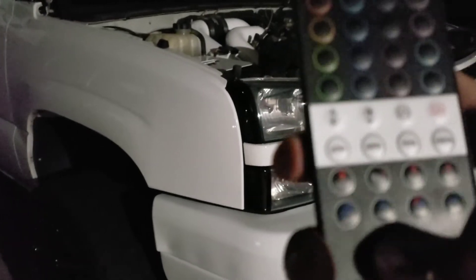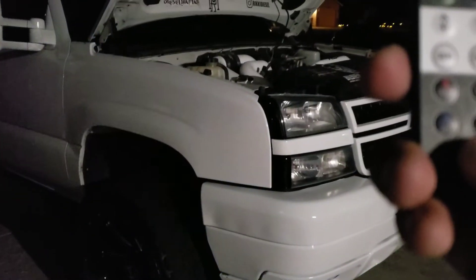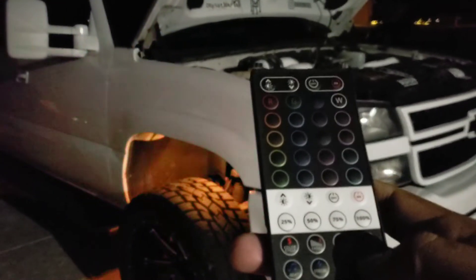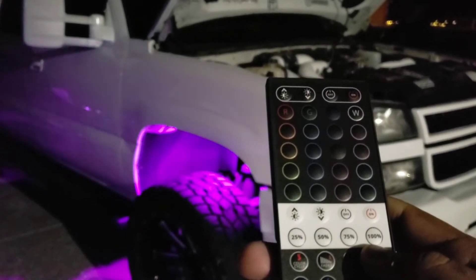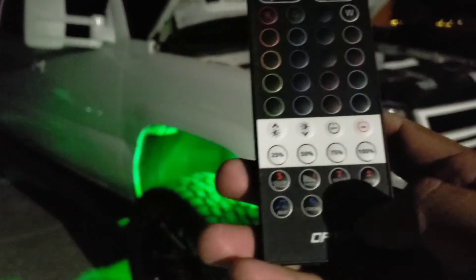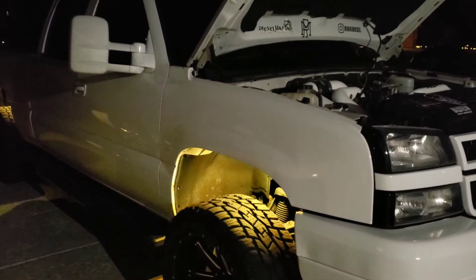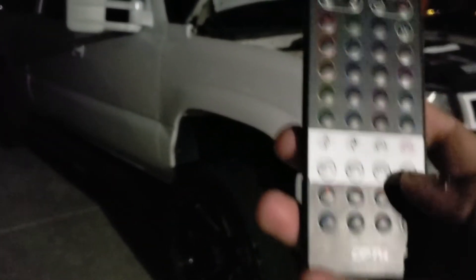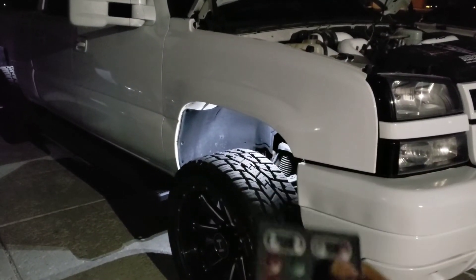You can go to strobe and it'll just strobe all the colors. Then there's the fade — you can make it go faster or slower, going in and out. Then you can go to the seven-color cycle that just cycles through all seven colors. You can also do plain white — and then a brighter white.